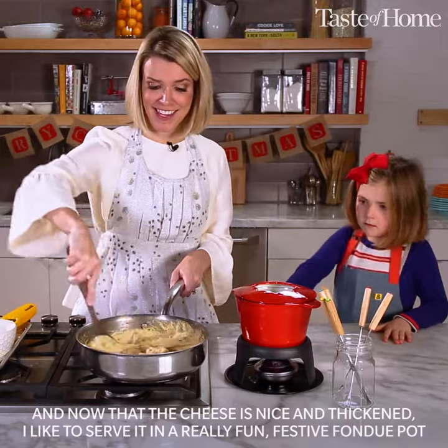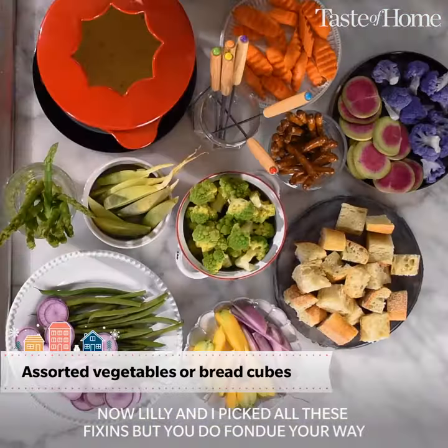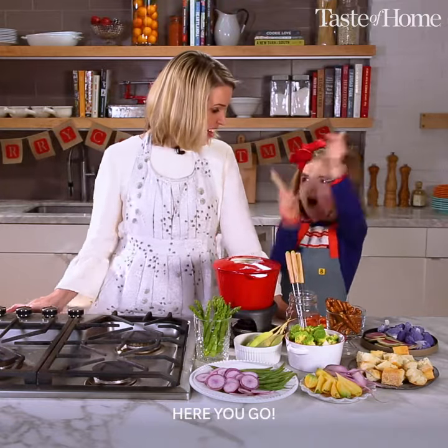Now that the cheese is nice and thickened, I like to serve it in a really fun, festive fondue pot. Now, Lily and I picked all these fixings, but you do fondue your way. It's the moment you've been waiting for. Here we go!